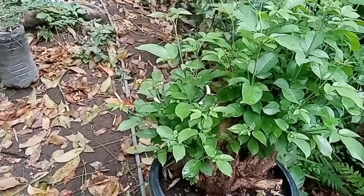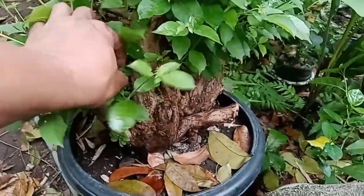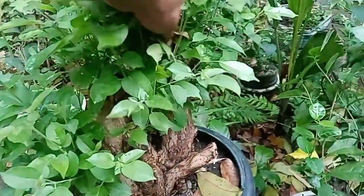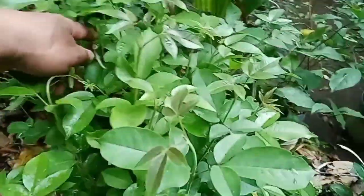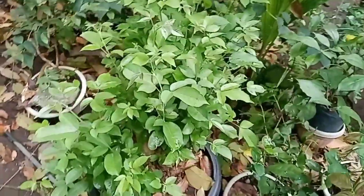Someday — perhaps around January or May — we will also have a workshop. Look at that beauty — so lush.